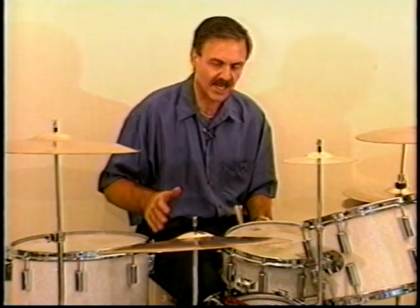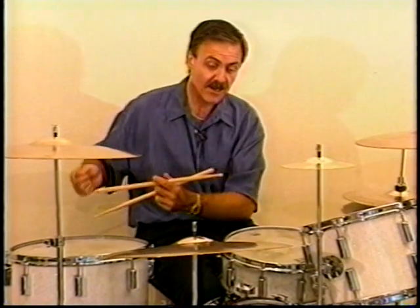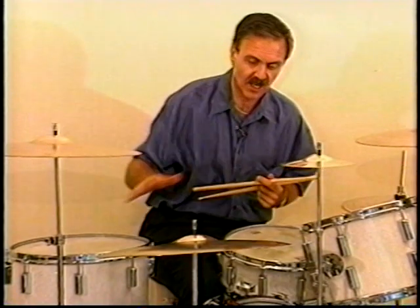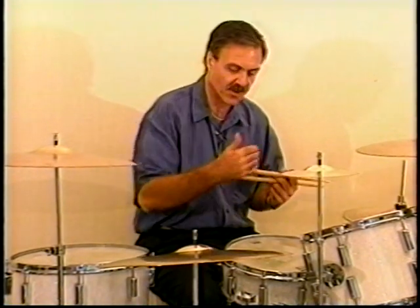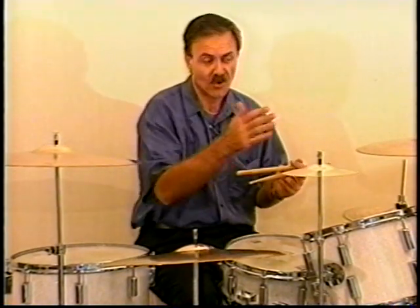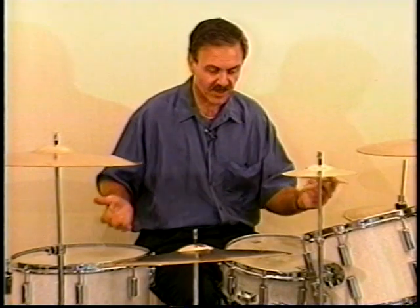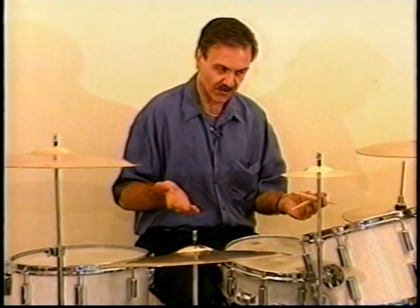If you work on each individual hand making those types of motions, when you play patterns you're going to move around the drum set much more easily. Remember that the height is very important and how close you have the drums together. There are all kinds of different combinations you can make between the snare drum and the small tom, the snare drum and the floor tom, or either tom. If you practice those different patterns, it'll help you move around the drum set more quickly.